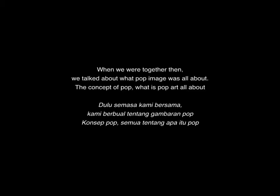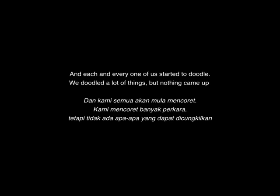When we were together, we were talking about what a pop image is all about. And obviously each and every one of us started to doodle. We doodled a lot of things, but nothing came out.